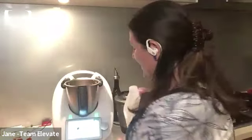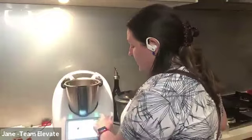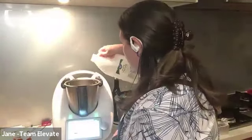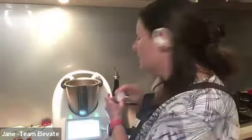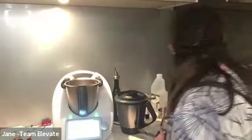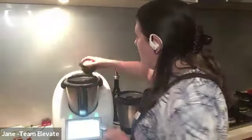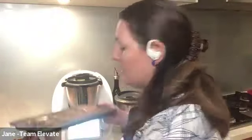Jane loves the sugar stage because it has the pre-clean built in. She's just put in a litre of water and some vinegar. Who doesn't love the cleaning mode? It makes it so much easier to get everything clean and gets all that browning off. Because it's such a smart connected machine, it even works out how long it needs to run — it does it for you.